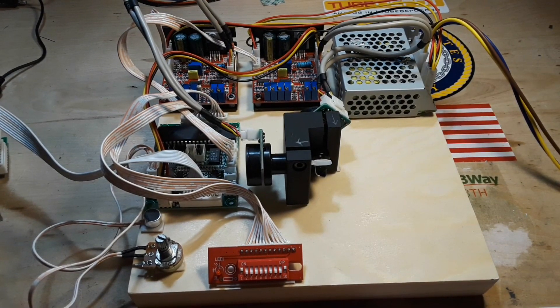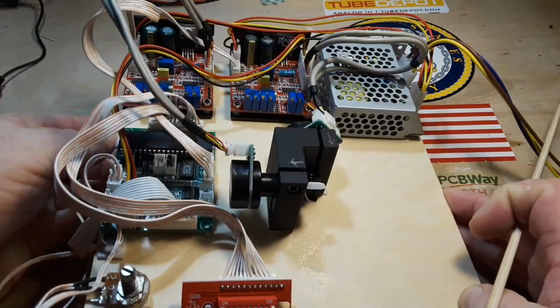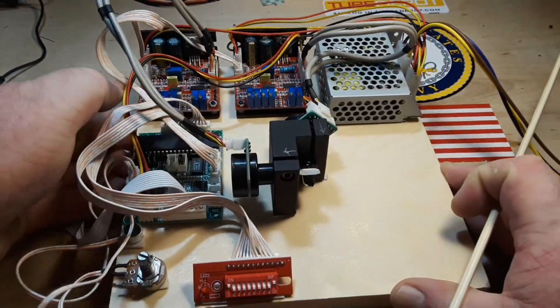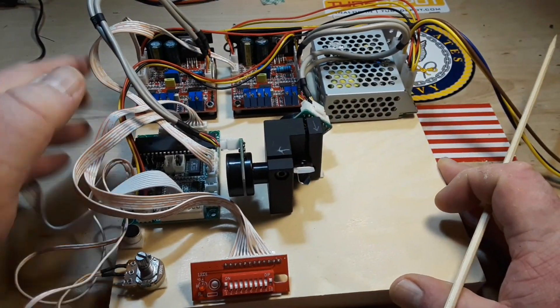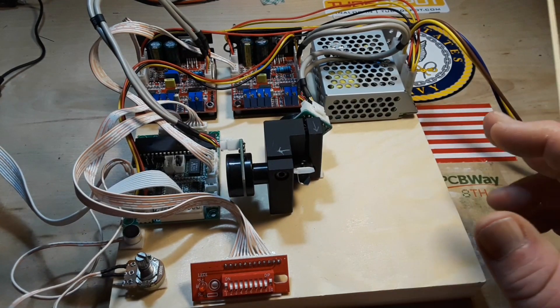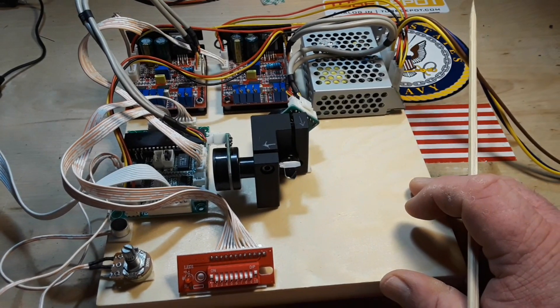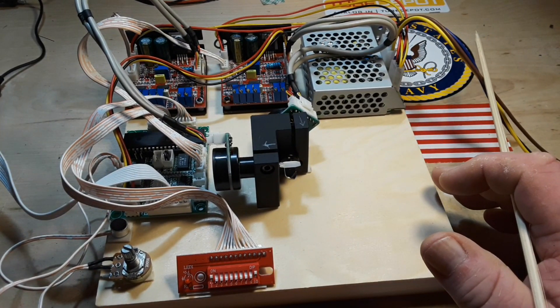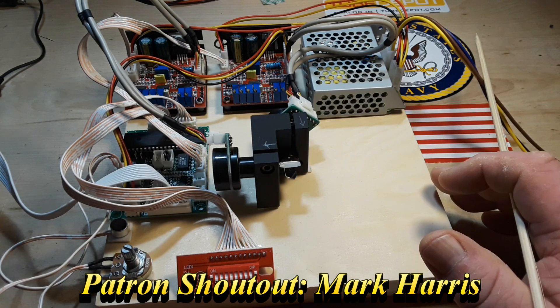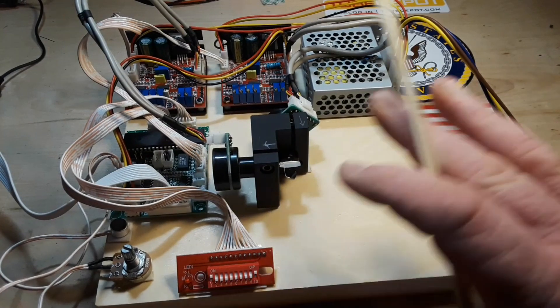Hey, what's happening guys? We're back today with the do-it-yourself laser show setup. As you can see, I have everything now mounted to a base. This is only temporary because if I can really get this thing working, I want to put it in a small plastic or metal project enclosure and perhaps use it on the show.